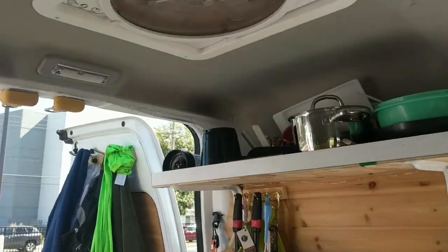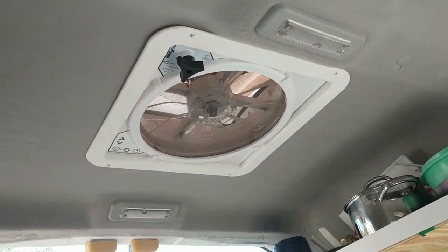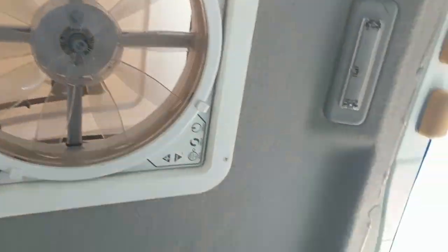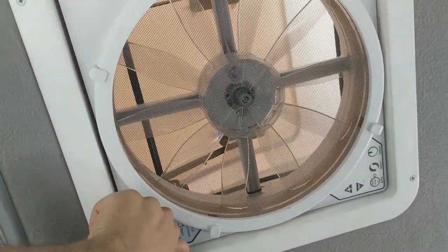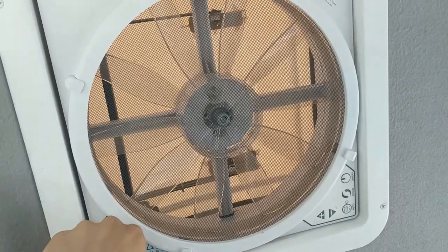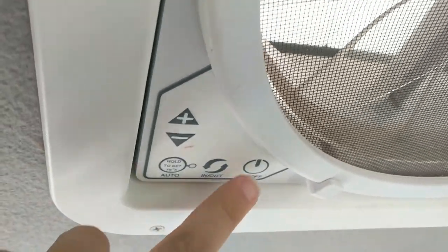One thing I missed is our fan, which is super essential. If I was going to get one thing for a van it would be a fan — airflow is so important. This is a MaxxAir fan. This adjusts it, and you can actually drive with the hood up as well — just pull that out. I'll turn it on and show you.